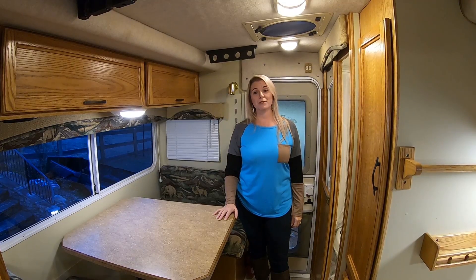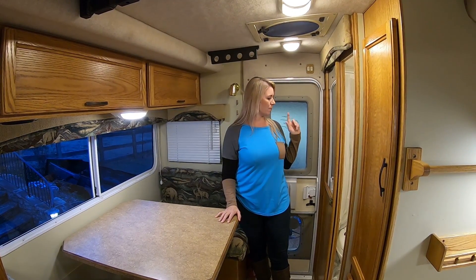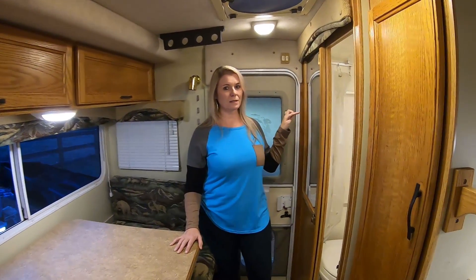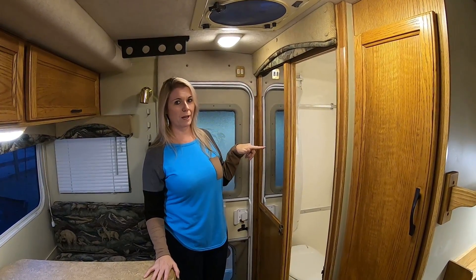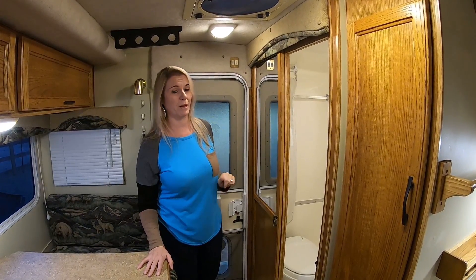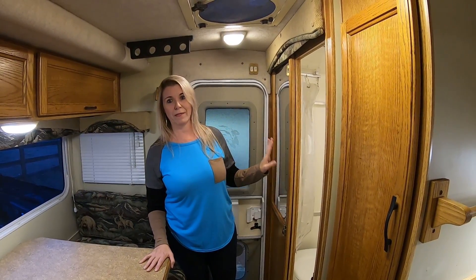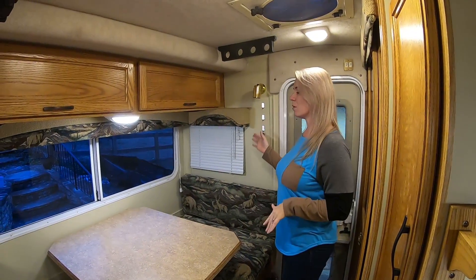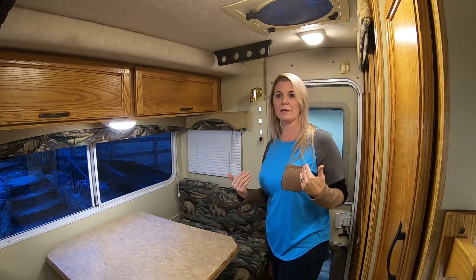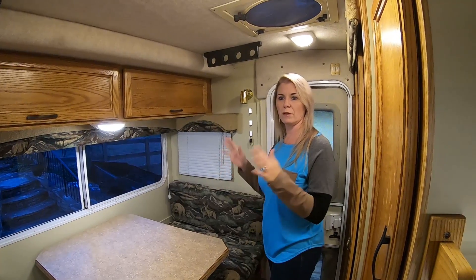Now that we're inside, I'm going to show you what we did inside the camper. Starting on this end, we ordered this plexiglass mirror from a place online and we got it to fit this spot here, because this didn't even have anything to begin with. It turned out really great. Originally there was a mirror here but there wasn't one when we got it. I painted the walls — I painted all this end of the camper because there were some stains and things on the walls and we just wanted it to look fresh.